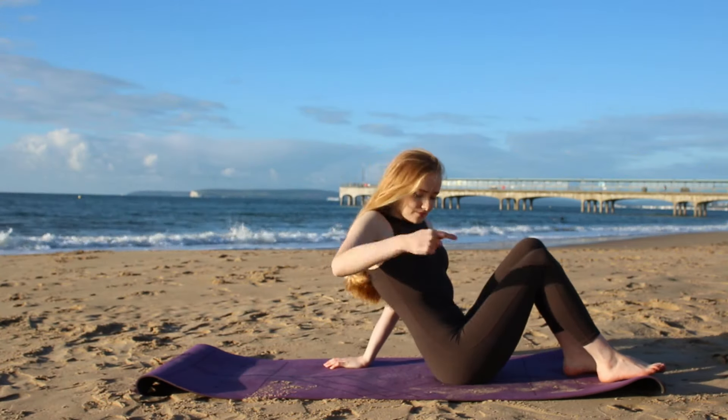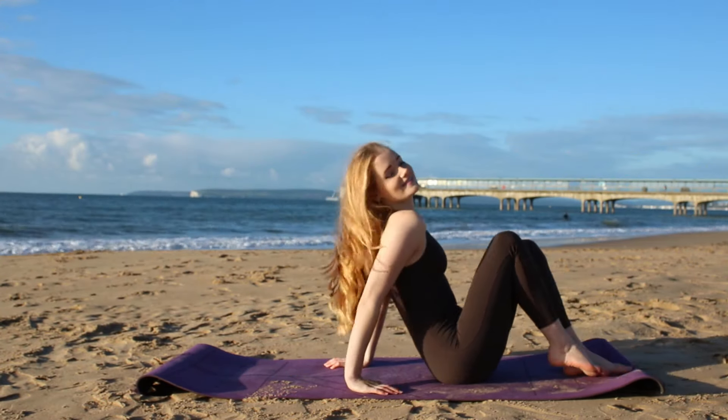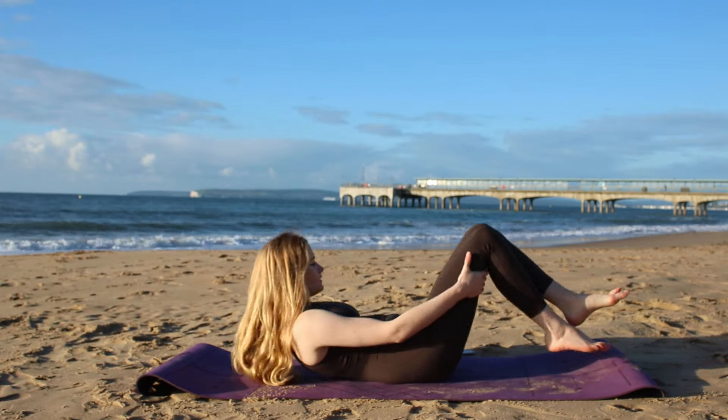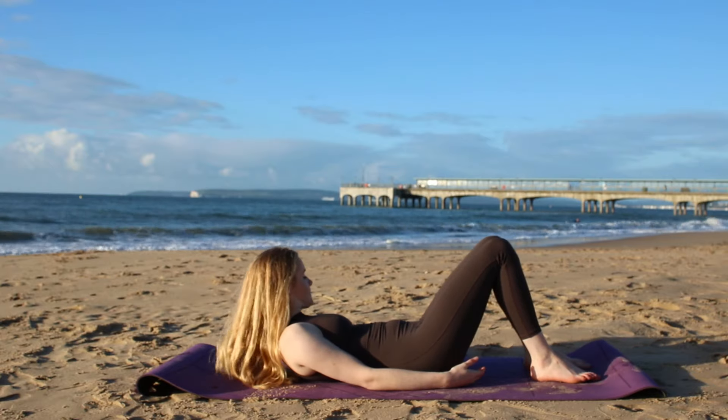Hello and welcome to our Pilates ab workout. We're going to begin today reclined on the mat. When you meet me here we're going to begin with our first exercise, a bicycle variation.